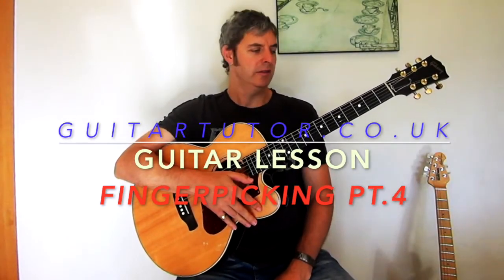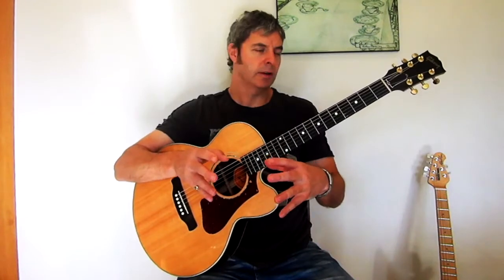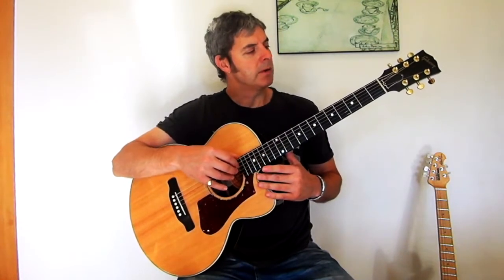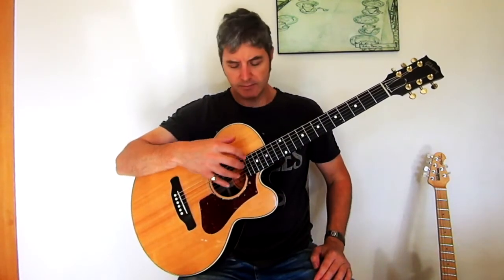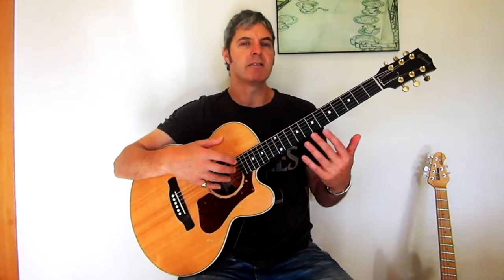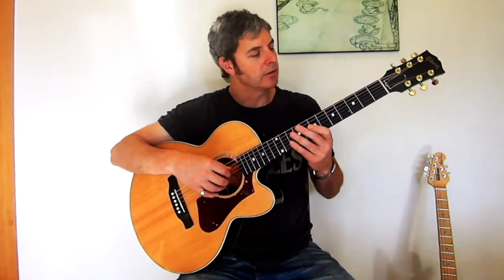Hi, welcome to number four of my simple fingerpicking tune videos. This one assumes you've looked at the previous three, so these are definitely worth going through in order. This is number four - it's a bit of a change. The pattern with the right hand is varied a bit more than on the previous ones. The whole idea is that you start off thinking about this hand, and then your attention comes away from it and it can carry on on its own. I'll just play through it so you can hear it.